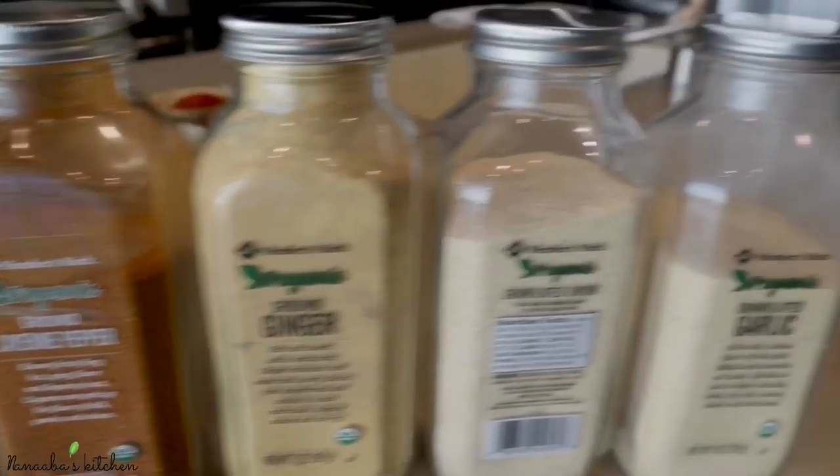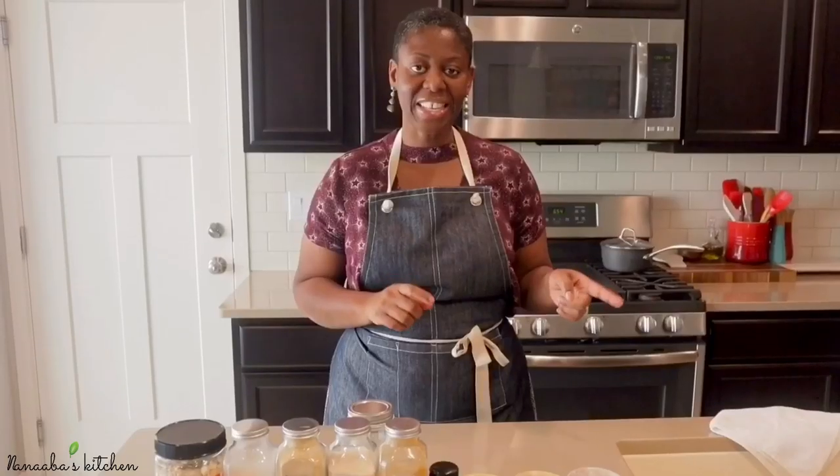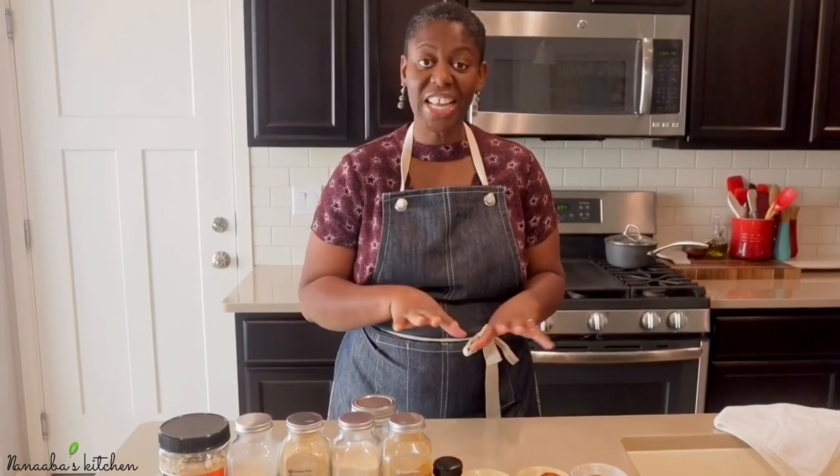Now here's the key though — we're going to be using alternative ingredients. So let's wash our hands and then after that we're going to talk about the ingredients, including those alternative ingredients, and then we can get started.